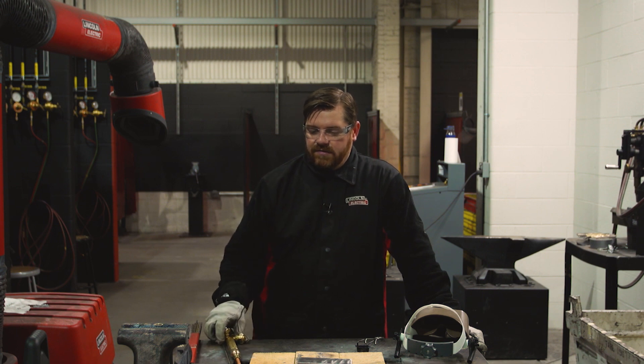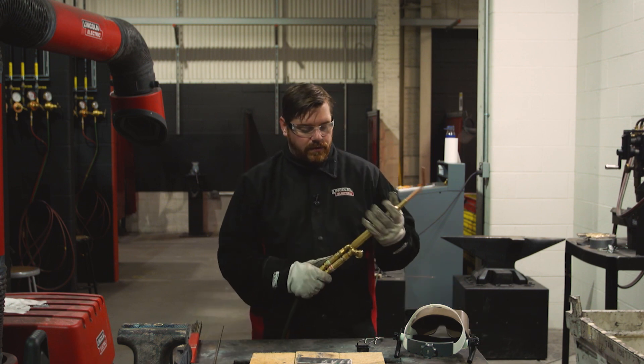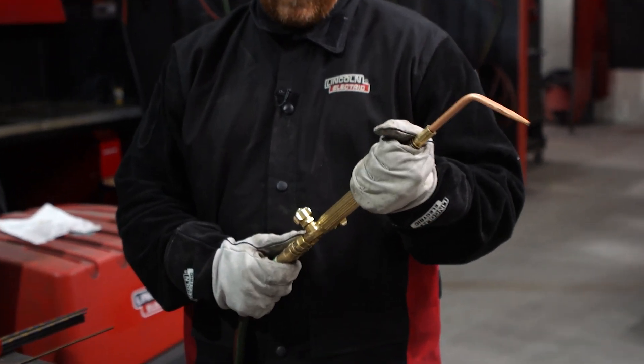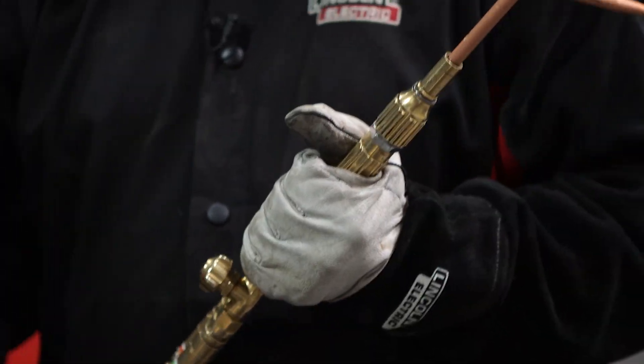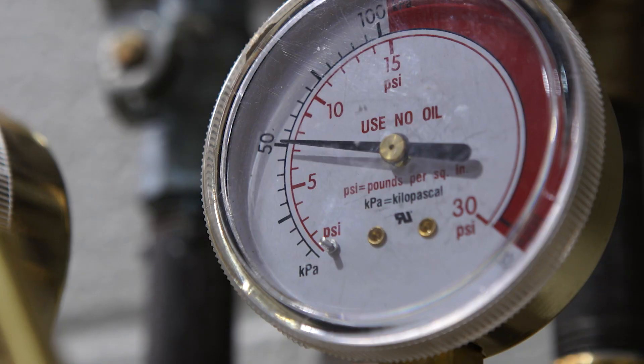To do this, we're going to start off with your torch setup. We have our oxy-acetylene torch here, with my fuel gas and my oxygen set up. I'll be running a number seven torch for this material thickness, with my pressure set to about eight PSI.